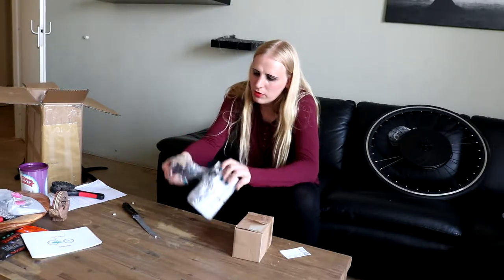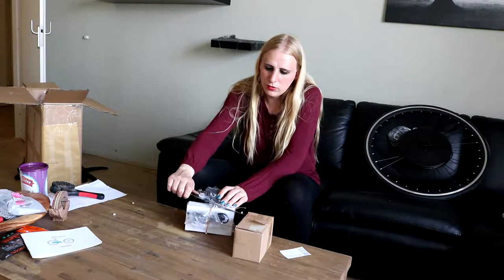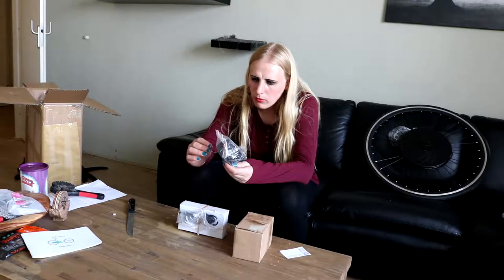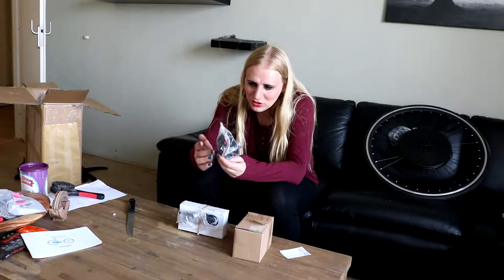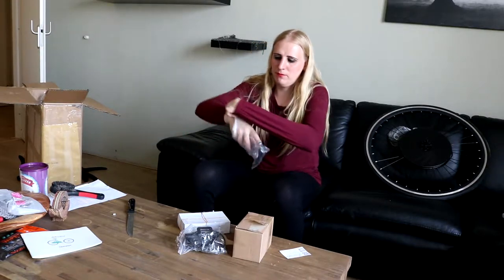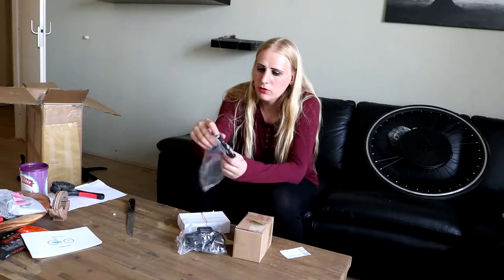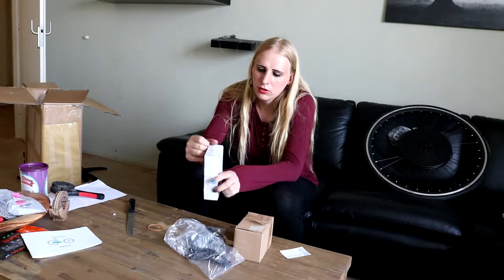There we go — rip and tear. Oh yes! So what is this? There's actually a mobile phone holder included — I didn't expect that. I just bought one and now I have an extra; I'll leave it on my other bike. There's also a cable here — I think this is for the charger. It's an EU plug which is good since I live in the Netherlands. Here we have the transformer.